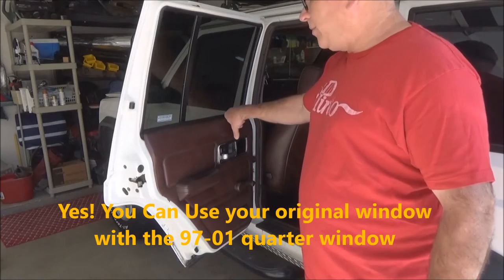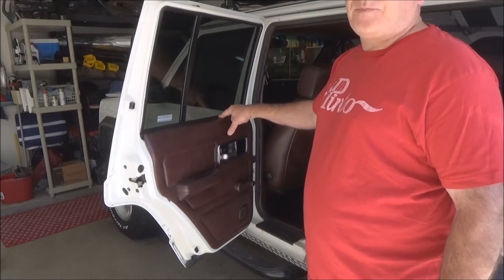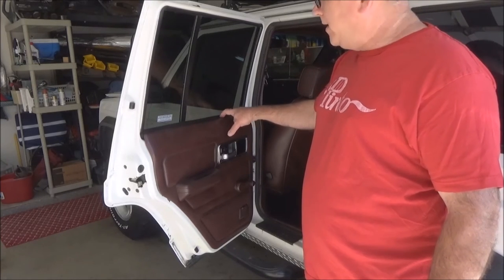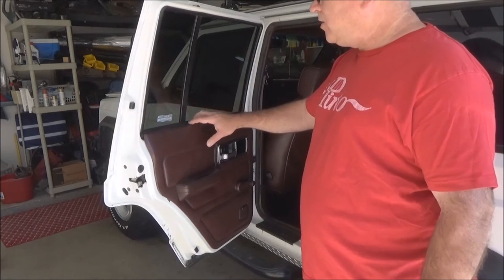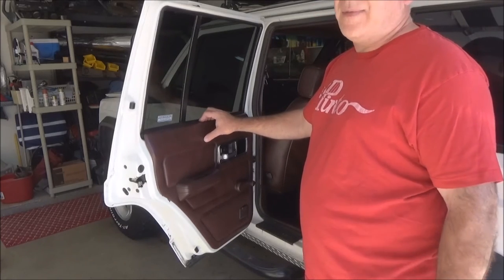Also, the back door panel piece right here is actually off the 97 to 01 — take that with you. If you have the door panel on there you can use your original one, but this one fits a little bit better with less of a gap. So definitely grab that. Pick and pull charged me like three bucks for it.